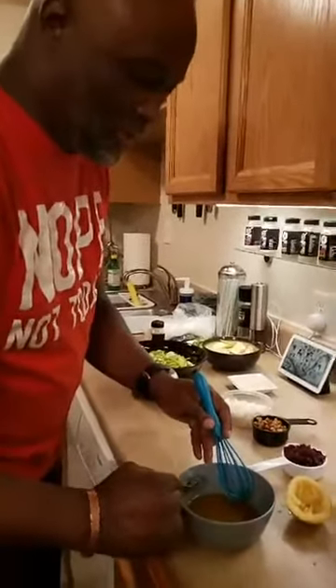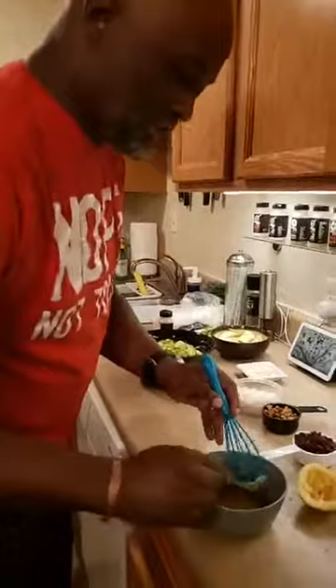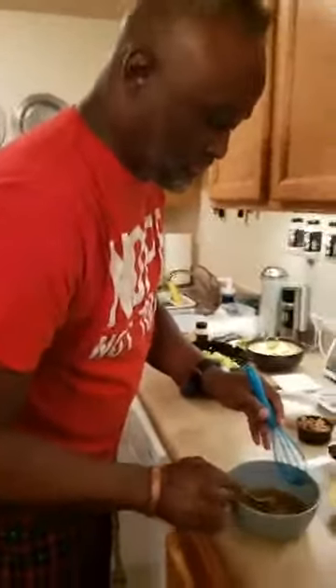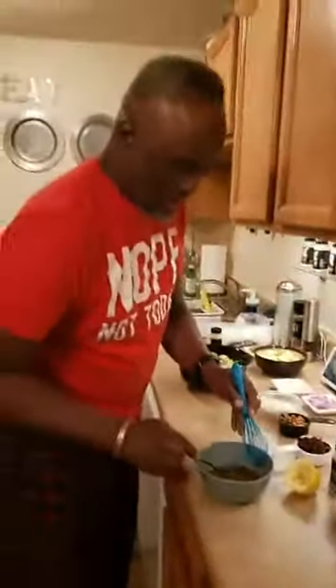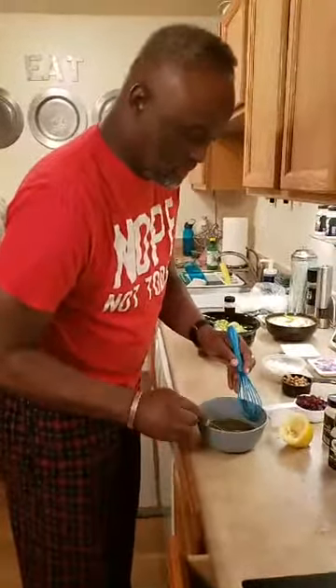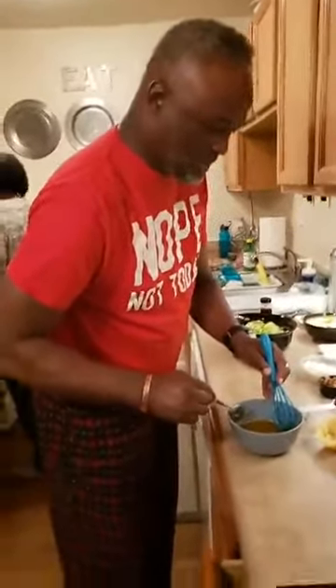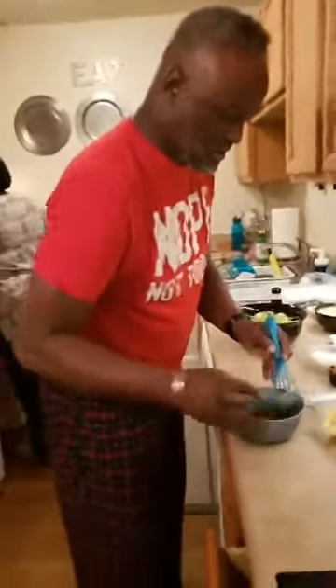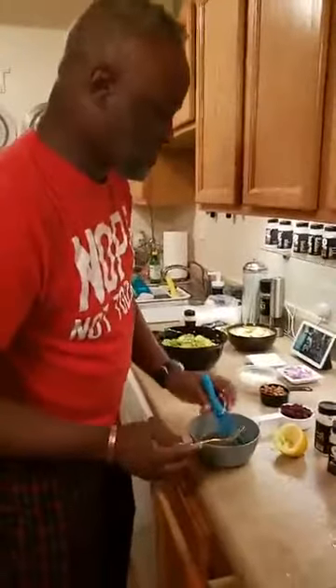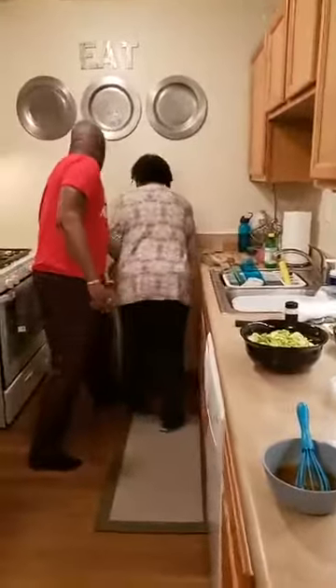Y'all weren't paying attention and I got like almost three or four thousand lemon seeds in here. So don't be like me — be better than me. Let me get some of these seeds out of here. We got a nice little vinaigrette going there.